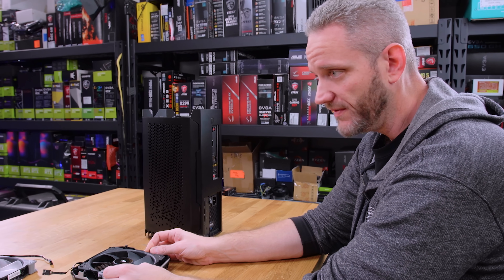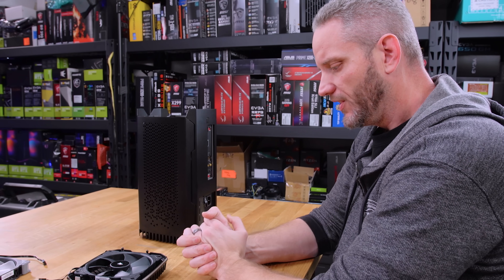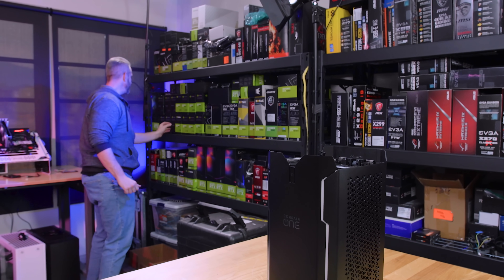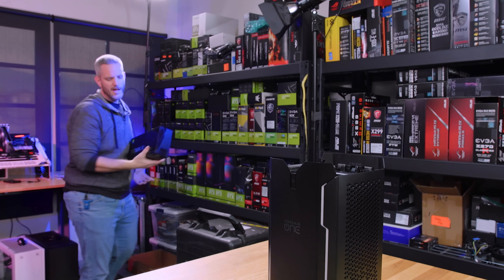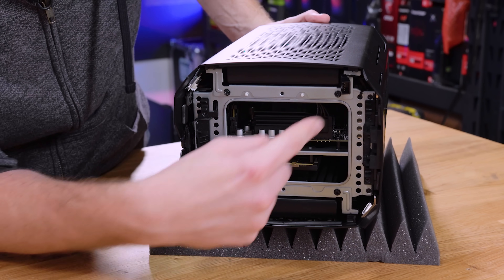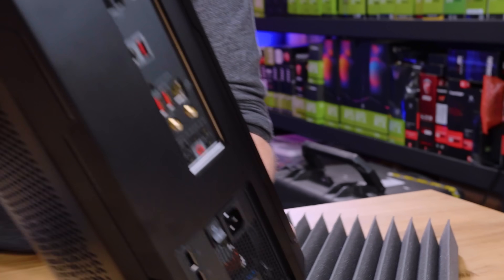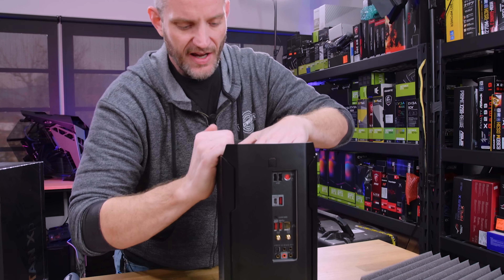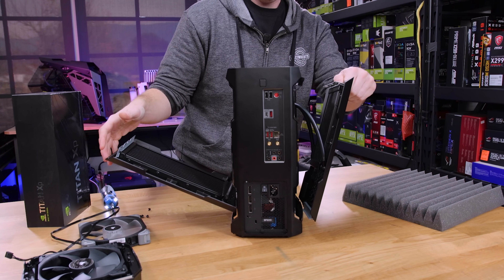I've got some Vardar 140s — the Furious Vardars — and there's even a 3000 RPM fan we might try just for fun. In terms of opening up the sides, there are four screws — two per side — and the sides basically open up like butterfly wings. When we open it up, you'll see both independent loops in there: this side for the GPU and this side for the CPU.